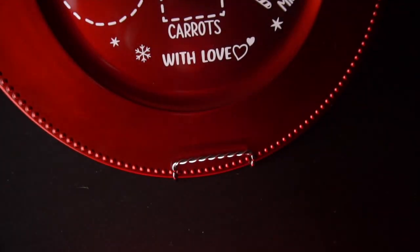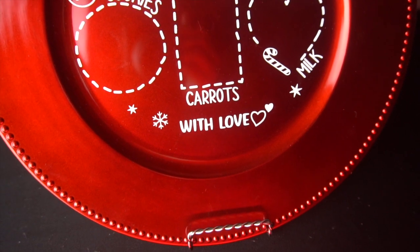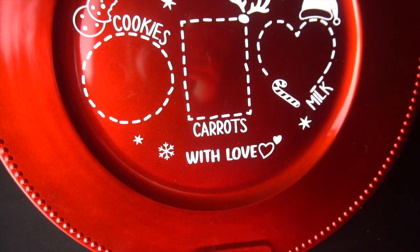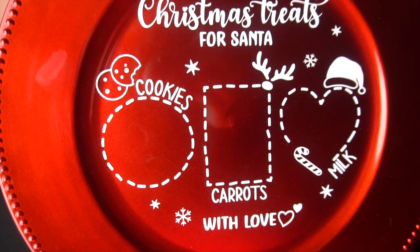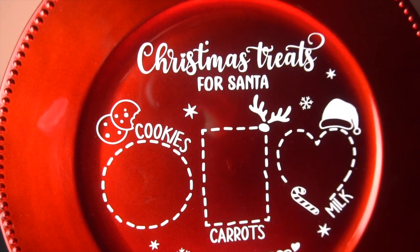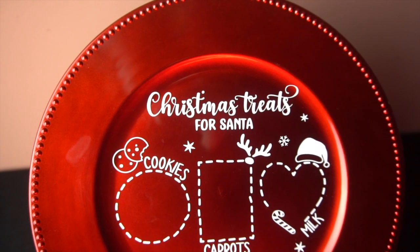Hey guys, it's Jen from iCreateCrafts. In today's video I will be showing you how to create these really cute and very festive Dollar Tree Santa cookie charger plates. I love how these turned out and they will make great early Christmas gifts for any little one. They are so easy to create and only took a few minutes, so let's get started.